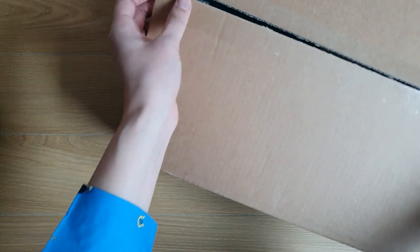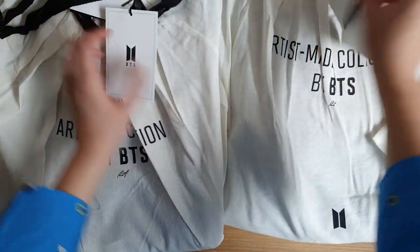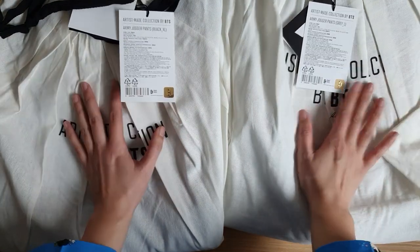Next is RM's jogger pants — I was also really excited about these. These also come in dust bags. I got both the gray and black in different sizes because I wasn't sure which would fit me, so I got a large and an XL. Let's look at the gray first.